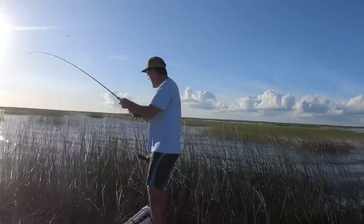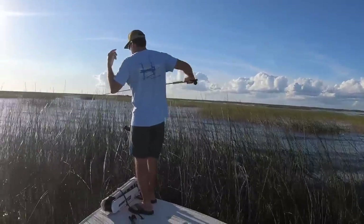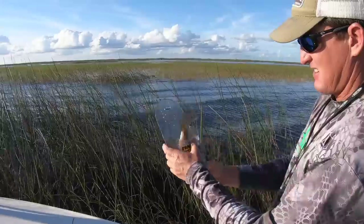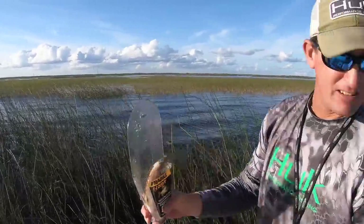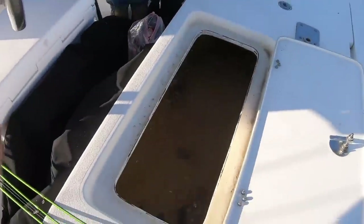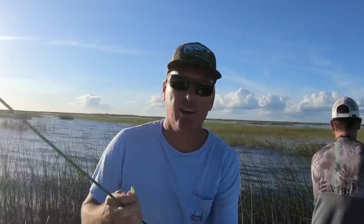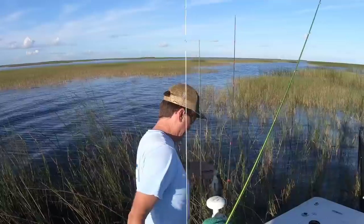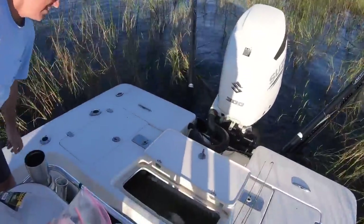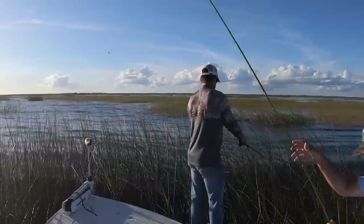They just ignited the bite. He was talking smack before you ever got in the boat. He's a keeper — nose down, ten and a half inches. Now what I think just happened is I got a bite, Brad got a bite, and then Aubrey got a bite, but we had been fishing that clump for a while. He's a keeper — over ten and a half. I don't know about y'all but I'm cooking for dinner.